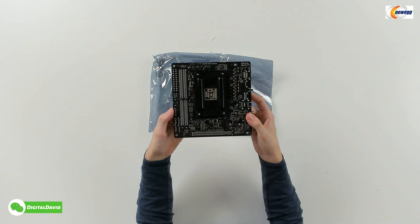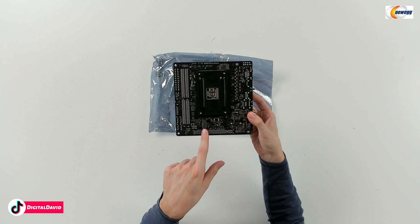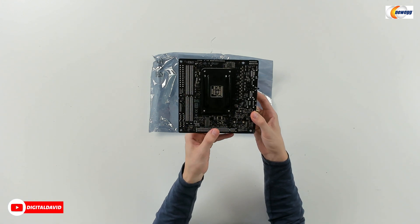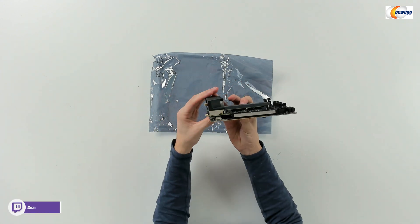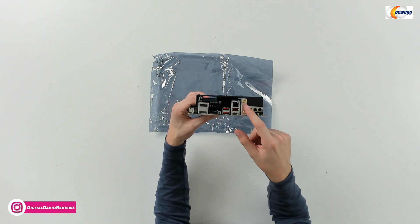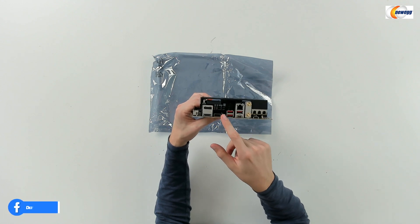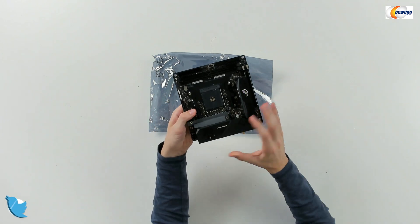Let's flip it over to the back side. We also have another M.2 drive slot on the back, which is great if you want to expand your storage. And then we can see from this side we have our back IO right here: USB Type-C audio, our audio connectors, Wi-Fi, our USB ports, BIOS flashback, HDMI, and DisplayPort.